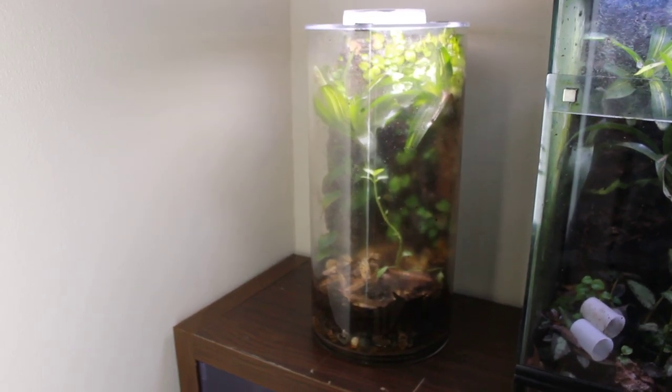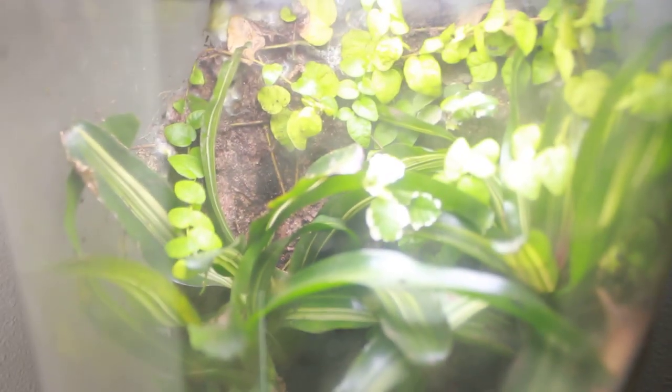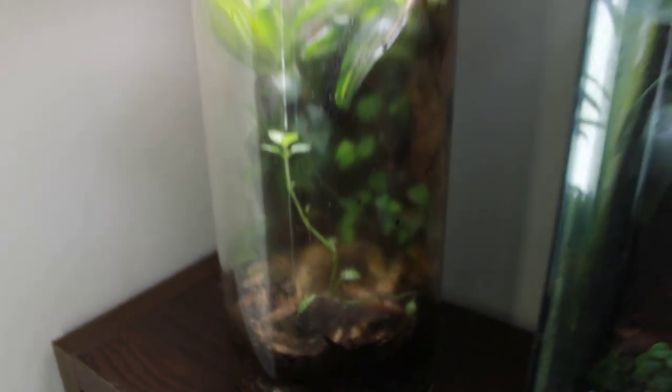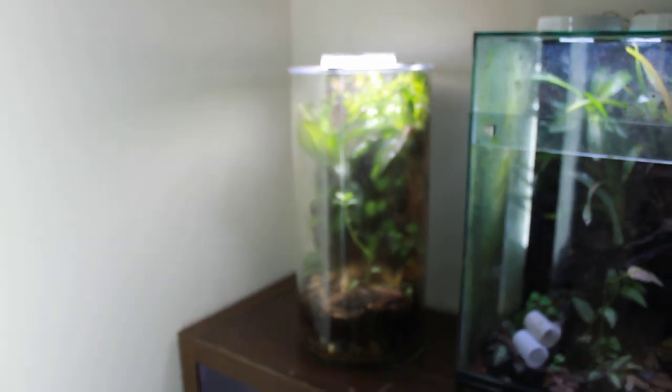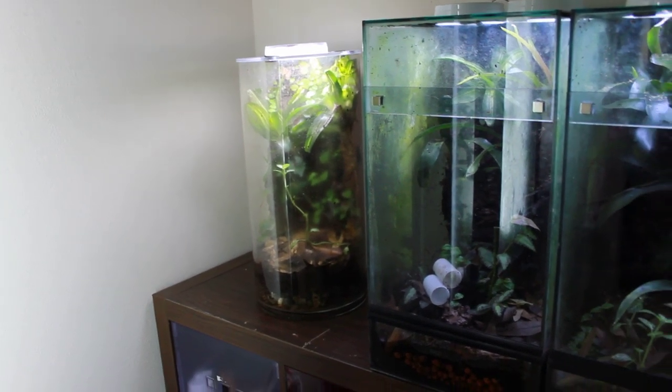This was a cylinder tank that I was working on in the past. I still actually really like this tank, but it can only really hold one frog at a time. I use it as a grow-out tank for froglets.